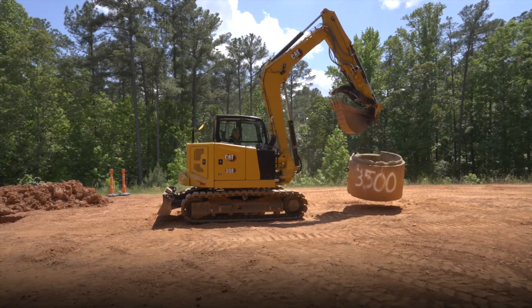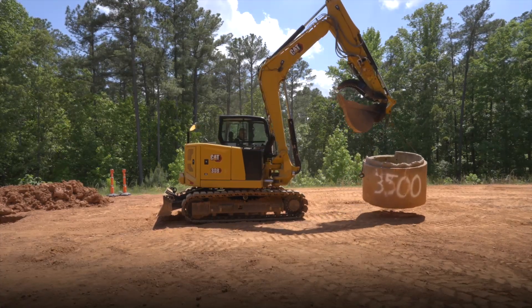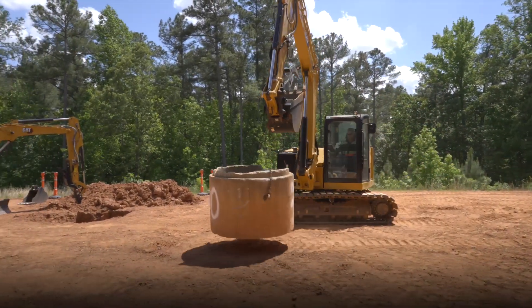This machine is a 308 with a steel track rubber pad, so it's got quite good stability. It's got a good working envelope over the side — you can see I can go around the side here and the machine stays very stable.